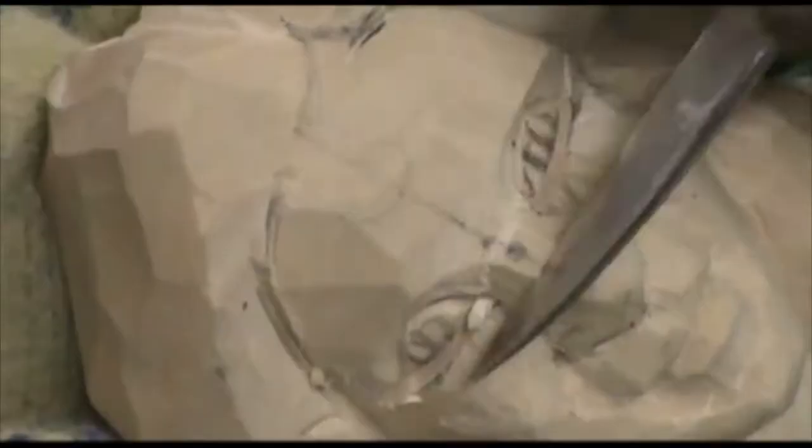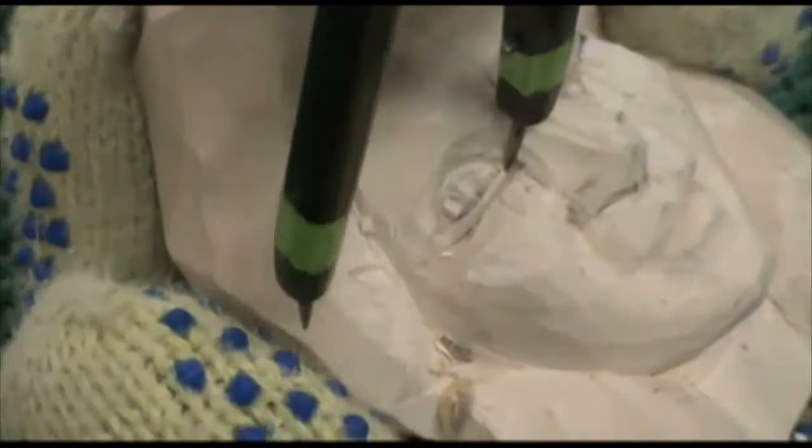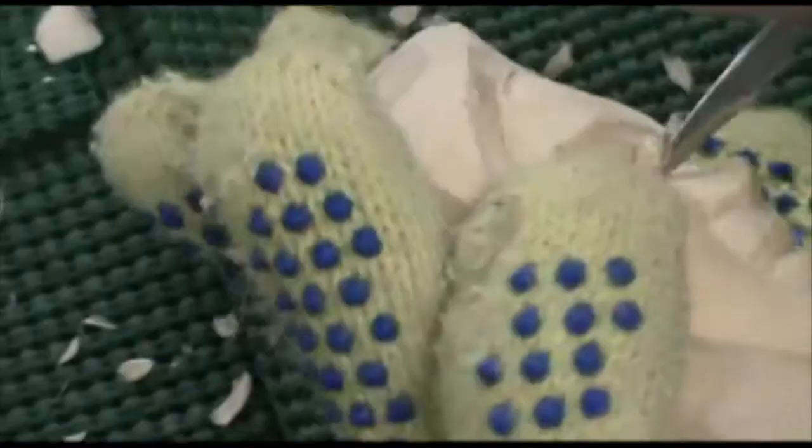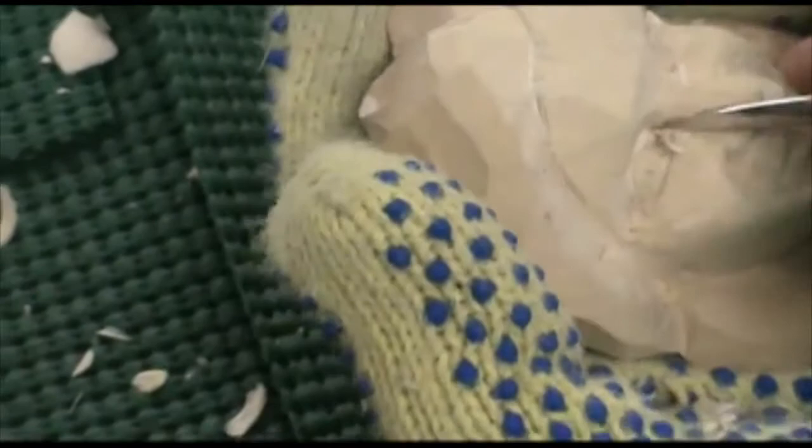My next concern is from the interior tear duct, which is the deepest part of your face, to the corner right before the crow's foot — are my eyes about the same width? And they are. Once those measurements are equal, you can see the difference between the two.